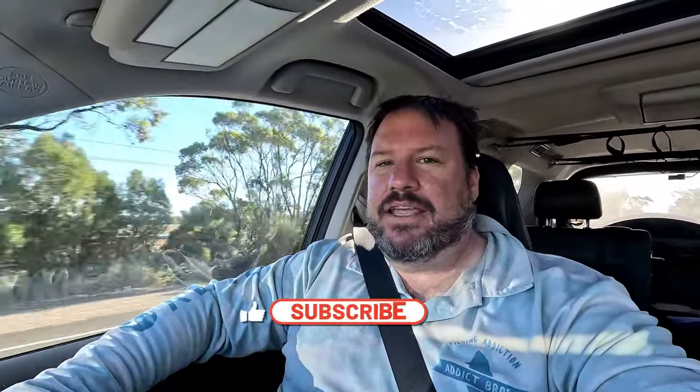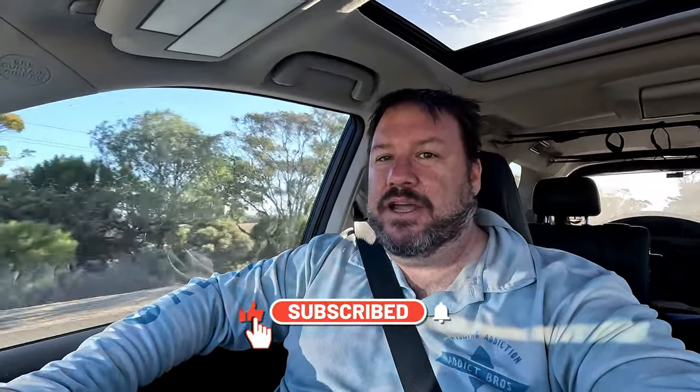If you got this far in the video, you're a bloody legend — that was a tough fishing rather than catching session. If you got some value out of it, the easiest thing you can do to support the channel — it's free — is to like and subscribe. In the meantime, watch this video because that's what YouTube recommends is best for you.